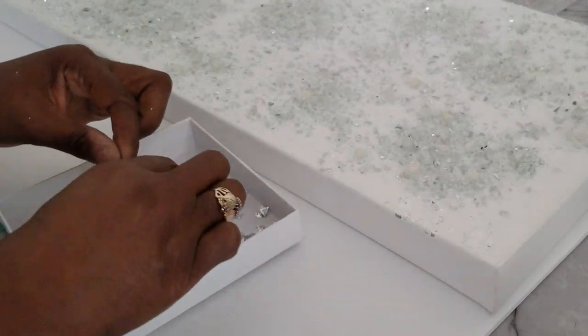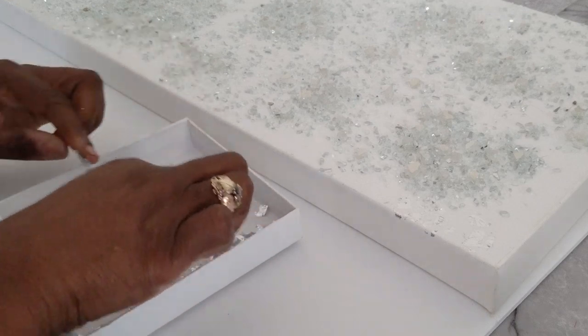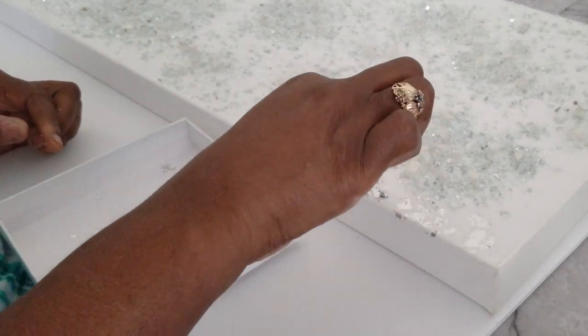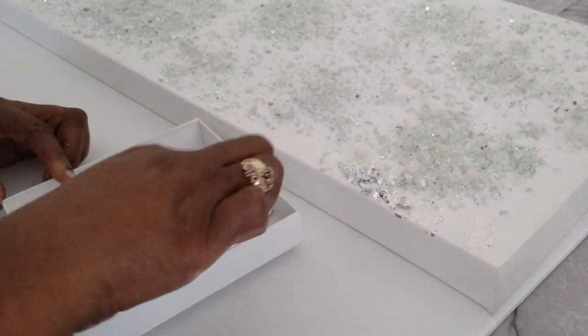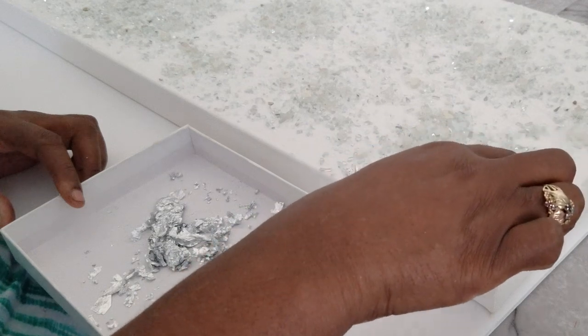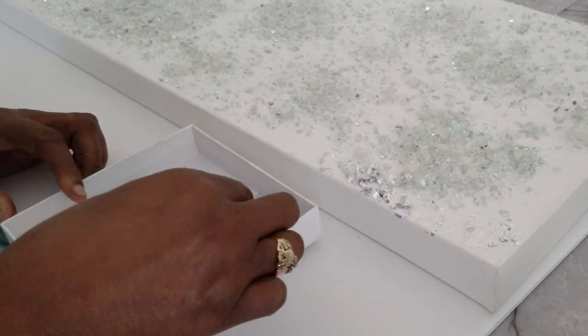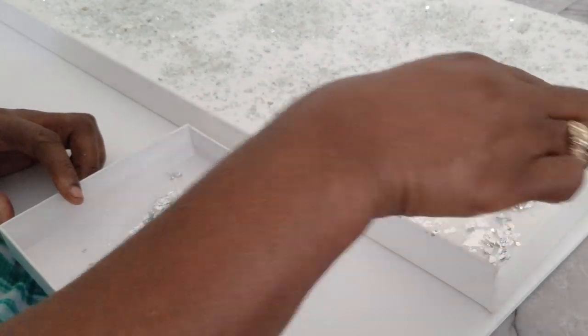We are going to fill the spaces that the crushed glass did not adhere to with silver leafing, so this part is called gold leafing but we are silver leafing the areas that the crushed glass left behind. They do have gold leafing adhesive but we decided to use the Mod Podge because we feel that it does the same thing.